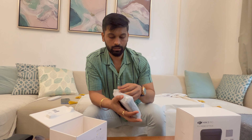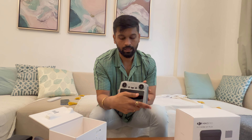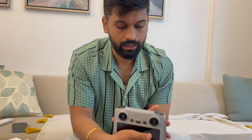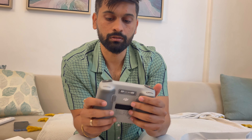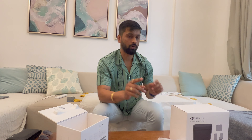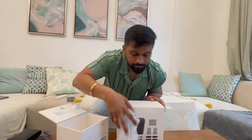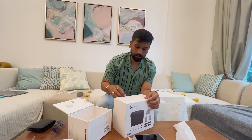Let's see the RC controller. This is the RC controller, and these are the joysticks which attach here. So these are the two main things in the box. Let's now quickly open the Flymore Kit.